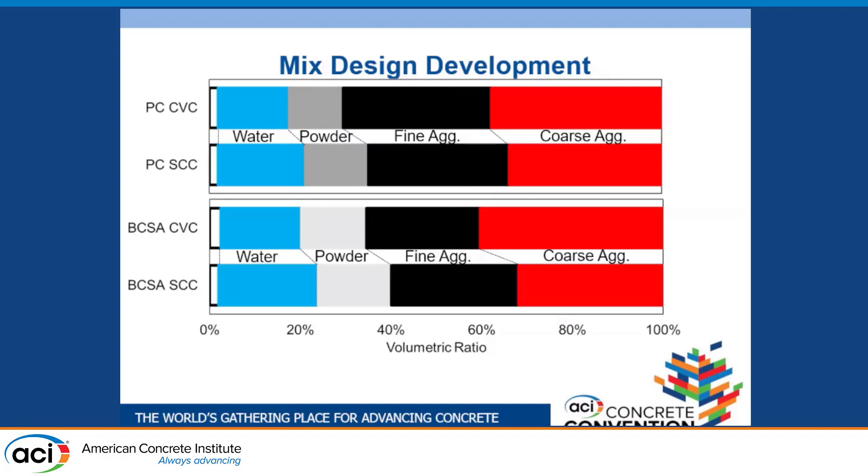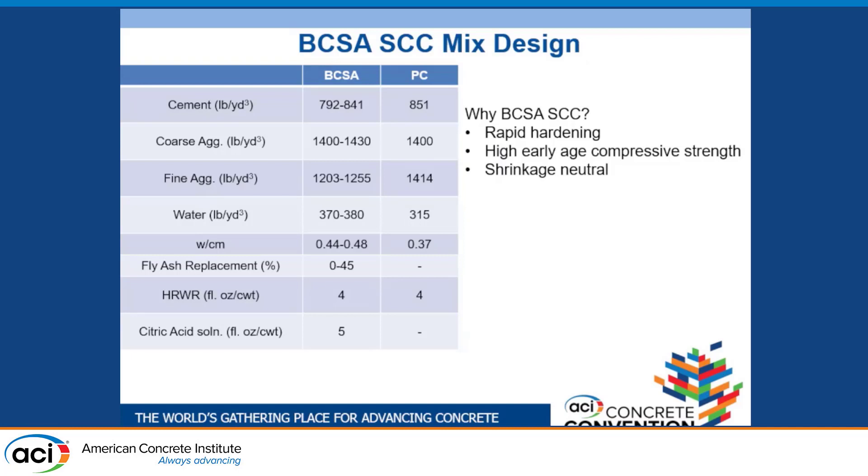Dr. Brescher already covered a lot of why we would use BCSA cement, which helps with time. We started with a base Portland cement SCC mixture with a 0.37 water-cement ratio, and we liked the fresh and hardened properties achieved, so that's what we based our mixtures on. We ended up with three base all-cement BCSA mixtures with water-cement ratios of 0.44, 0.46, and 0.48.